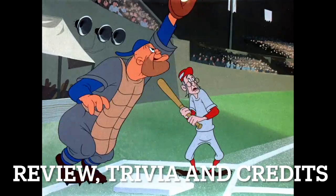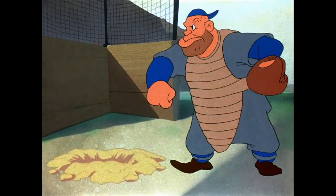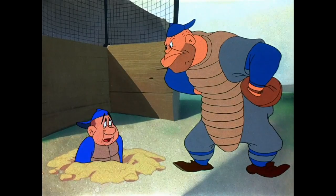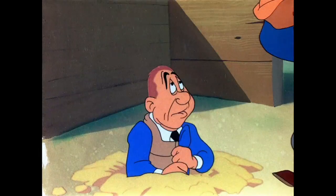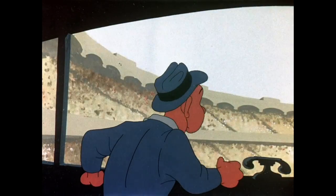This one is a very special cartoon for me because it is actually the very first cartoon I ever saw restored, because it was the first cartoon on the Looney Tunes Golden Collection Volume 1 set. Number 1. Numero 1 — if I said it correctly there, Matty. Yes, you did.